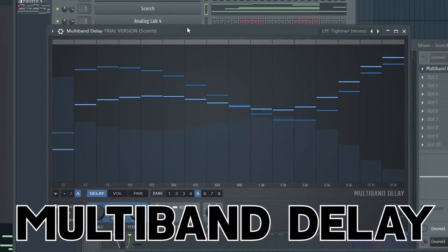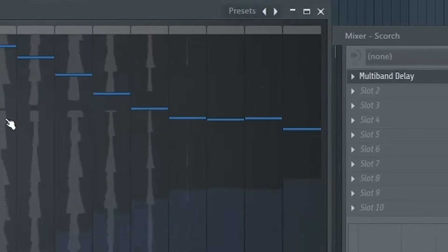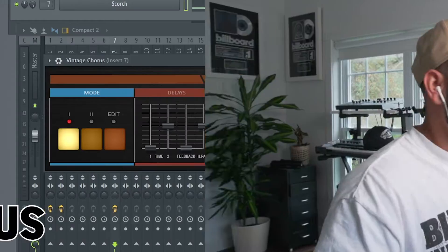In the last video I did on FL Studio, they updated and dropped the multiband delay. It is going to be the number one plugin that producers use in 2023 if they're making samples, and I'm going to show you why. This is what we started out with — you turn on multiband delay and it instantly changes the texture and the sound. I think a ton of producers are going to be using this plugin in the future, but we're going to compare it to the plugins that they just released today.